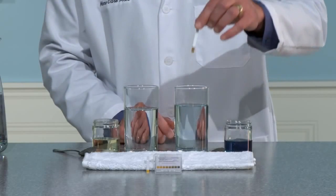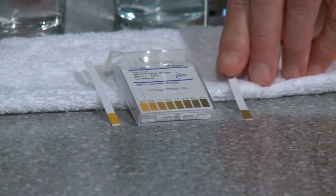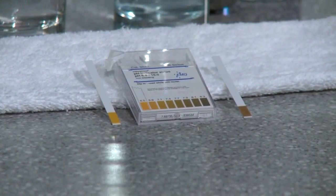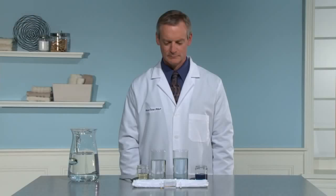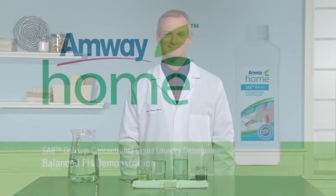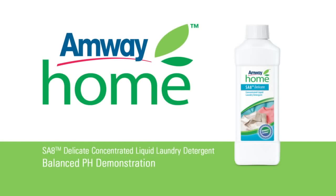The pH indicator strips show that the S8 Delicate Concentrated Liquid Laundry Detergent washes at a neutral pH, while the competitor washes at a pH level that is much higher. By using a product that is pH balanced, you can provide better cleaning and protection for your fine washable fabrics.